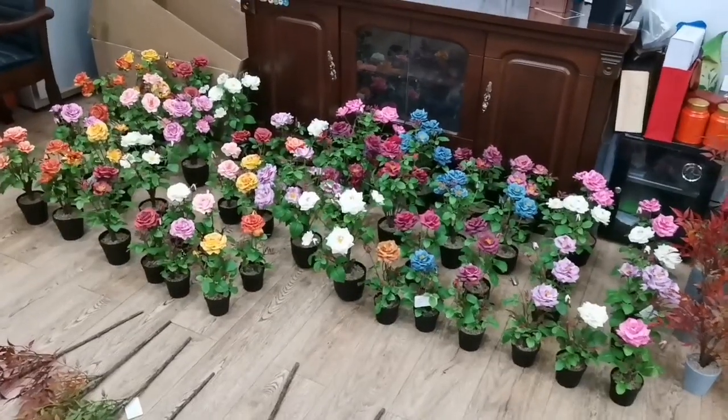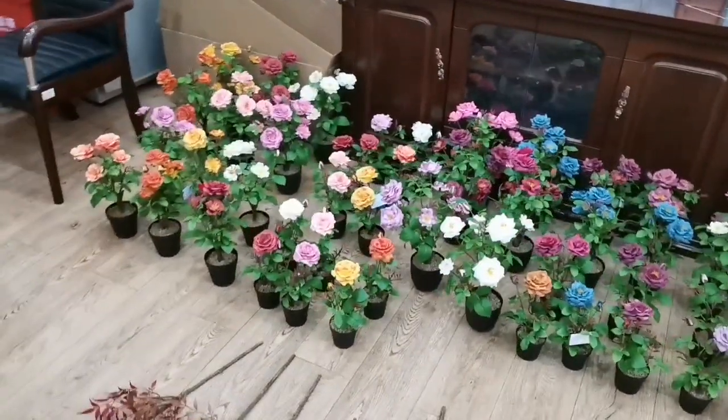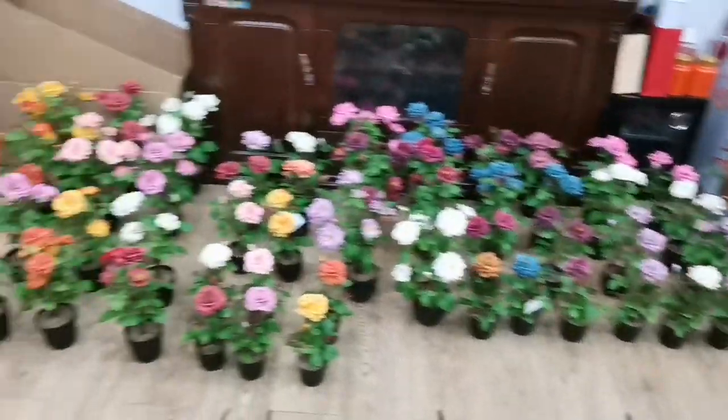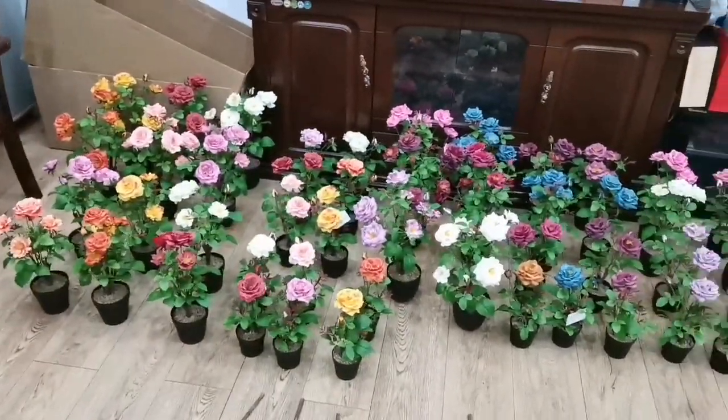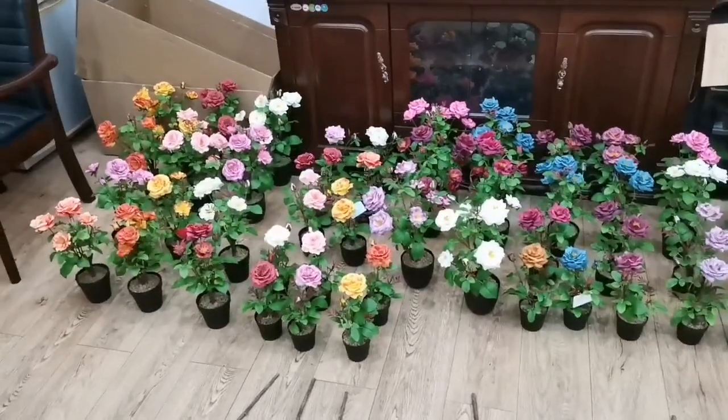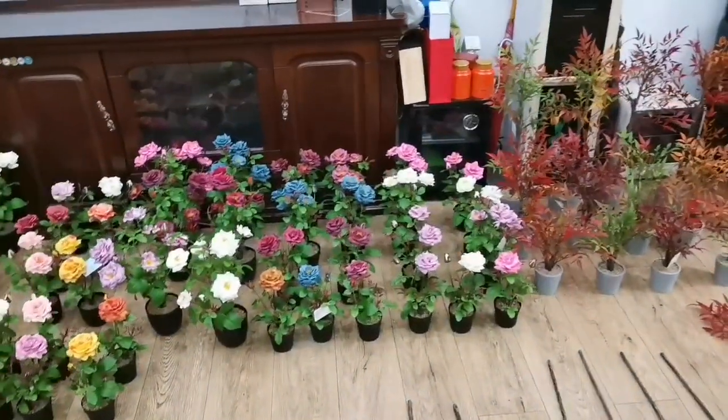Hello, our customers and friends. Welcome to Golden Tulip Artificial Flower and Plant video show. We are developing new items and here today we would like to show you a new range of rosewood pots.